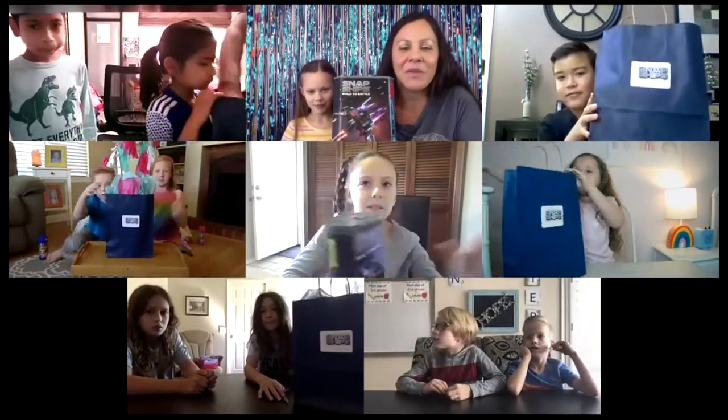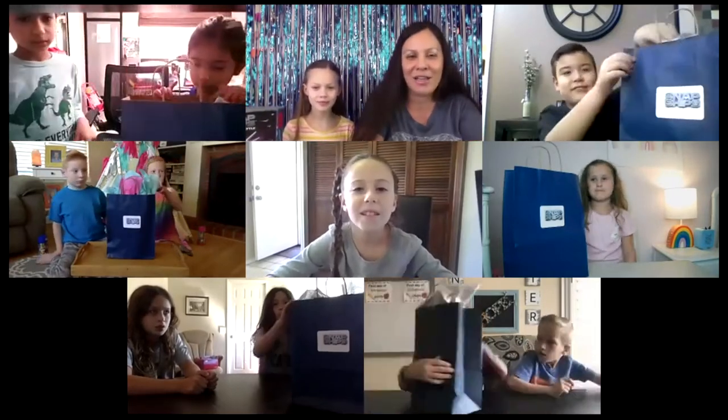Hi guys, thank you for joining us today for our Snap Ships Zoom unboxing party. Are you guys ready to build today? So you've all got a package that we sent and dropped off to you, right? Packages up, guys — let's see your packages. Where's your bags? Everyone have a bag ready? Before we get started, I want to say a big thank you to Snap Ships for sponsoring this video. Let's go ahead and open up our bags, guys — open your bags and see what you have in there.